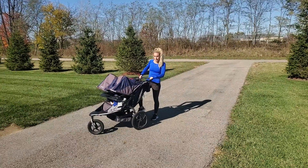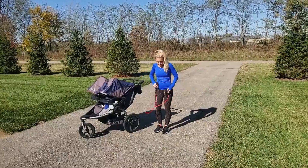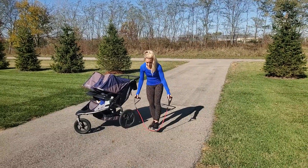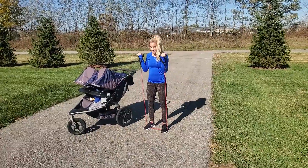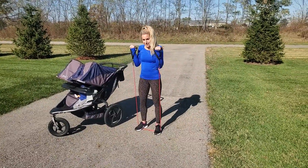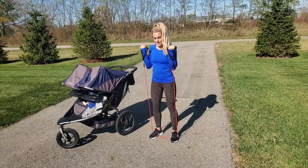Your bicep curls — park your stroller, grab your resistance band, put the handles in your hands, and step on the bottom of your band with your feet hip-width apart. Perform a basic bicep curl, lifting and lowering your arms with your elbows squeezed tight by your sides, and a slight bend in your knee.